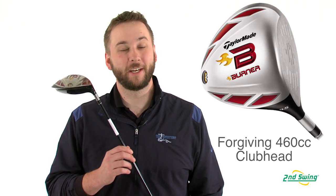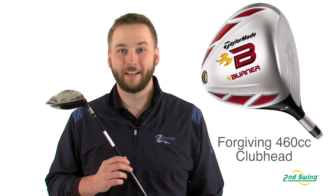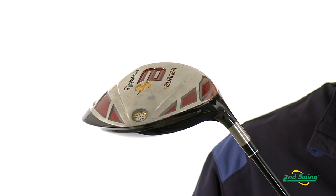The 2009 driver features a forgiving square clubface and a 460cc dual crown. Improved aerodynamics help minimize drag and increase your swing speeds for greater distances.